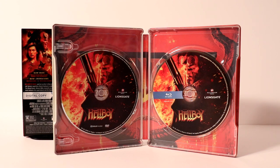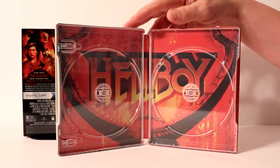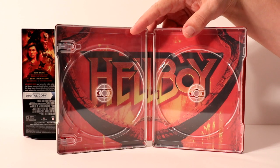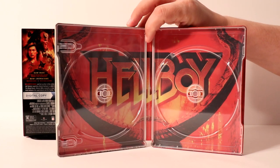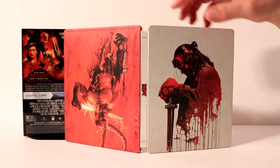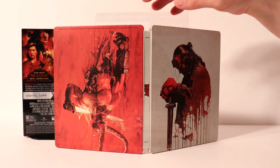Let me take the disc out and we'll take a closer look at the inside artwork. Here it is without the disc — it just has a nice big logo for Hellboy, and the horns really look nice. Very happy to have some inside artwork. And then here's the outer artwork — the light side on the front and the red side on the back. Very nice, I really like that.